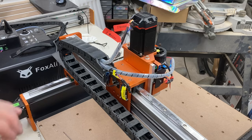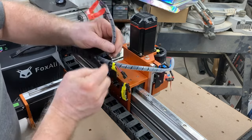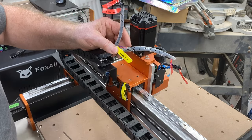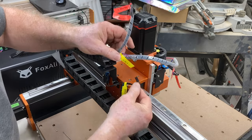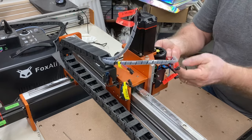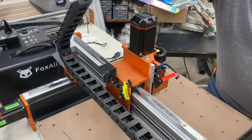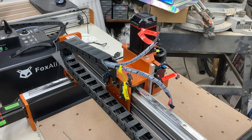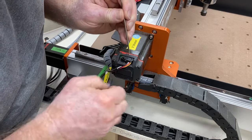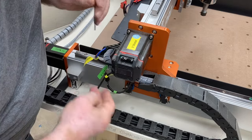Next, remove all the different wires and disconnect everything — the wires from the stepper motor and the X limit switch. Save the screws and keep yourself organized. Remove the wires from the spindle and the Z limit switch. Once these are all disconnected, that frees up the drag chain, which is not going to be used again.